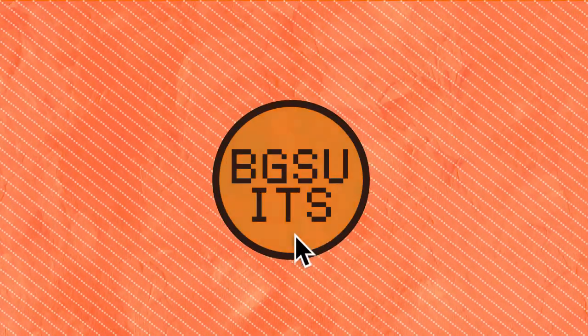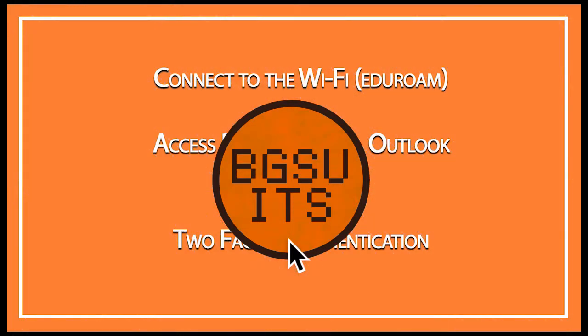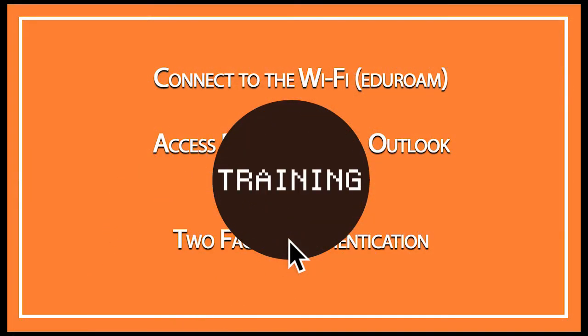Use this iPhone Quick Start Guide to get your mobile device set up on the BGSU network, to sync your BGSU email, and set up Duo two-factor authentication.